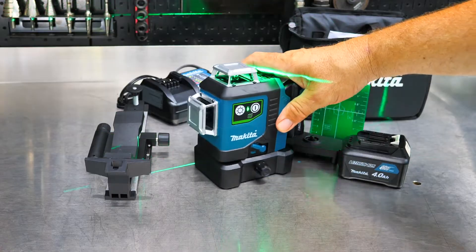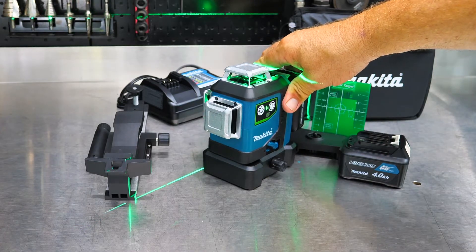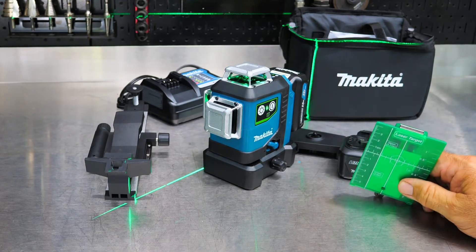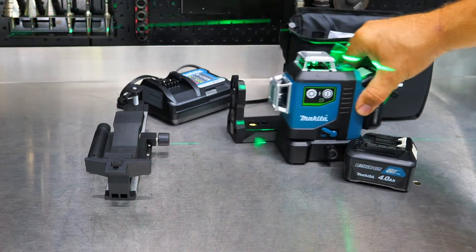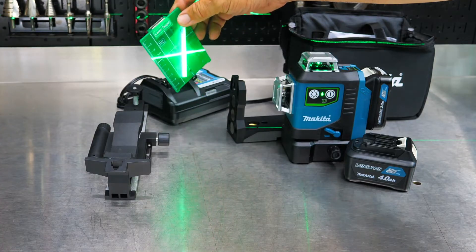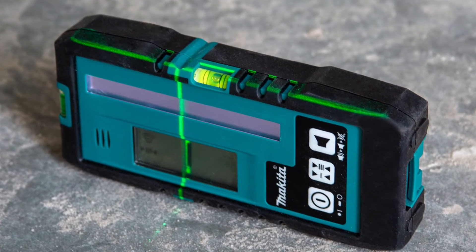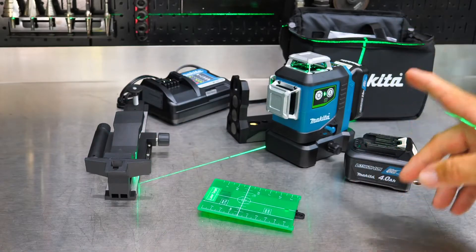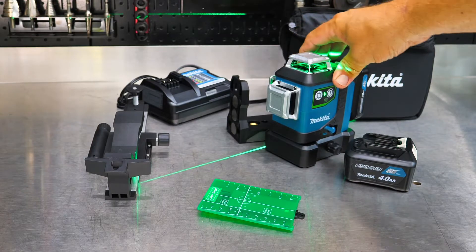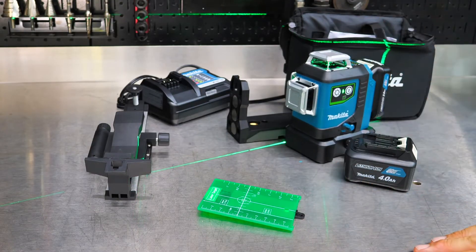On these lasers, as far as distance with this green laser, it's pretty amazing — we get a visibility range of up to 115 feet. It's detectable up to 230 feet if you have a laser detector. That's not this reflector — a laser detector is an electronic instrument that can see that laser a lot further than our naked eye can, extending up to 230 feet. As far as accuracy out that far, we're within 1/16th at 33 feet on both the vertical and horizontal axes. So pretty accurate.